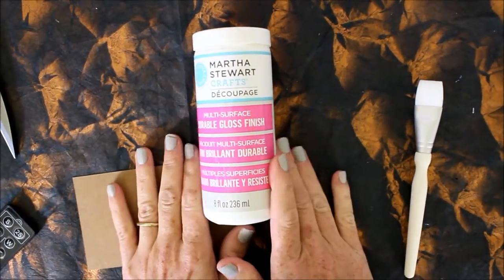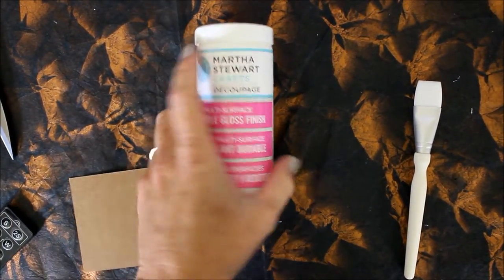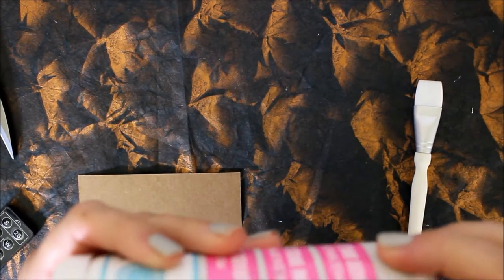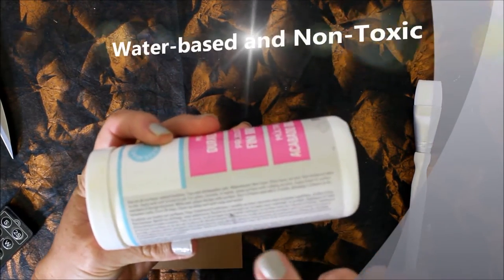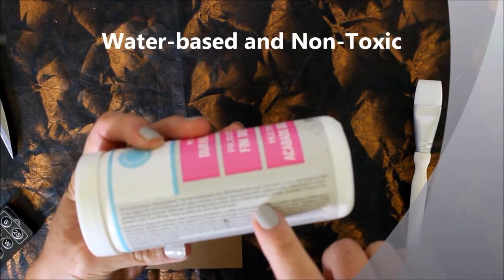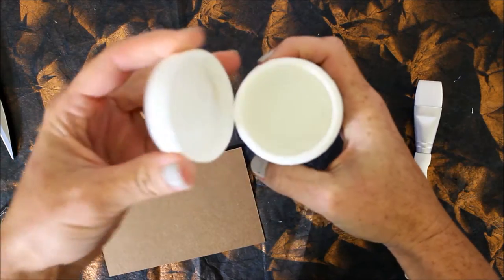We're going to take a look at the multi-surface durable gloss finish from Martha Stewart Crafts Decoupage. Just a little note that on the back it tells you you can use it for all surfaces. It's top rack dishwasher safe and water-based and non-toxic. It also says that it dries hard with no tacky residue and I found that to be absolutely the case.